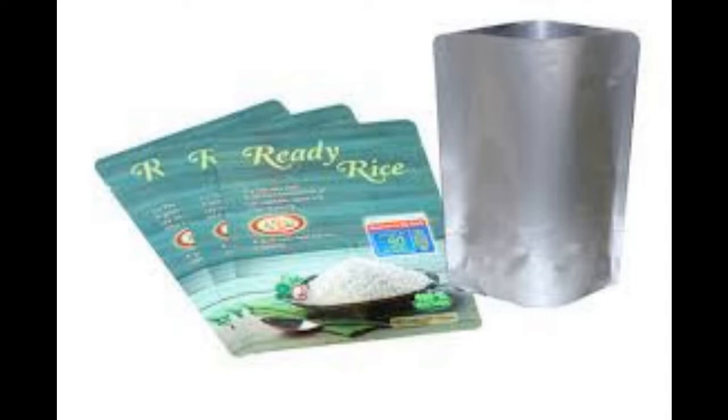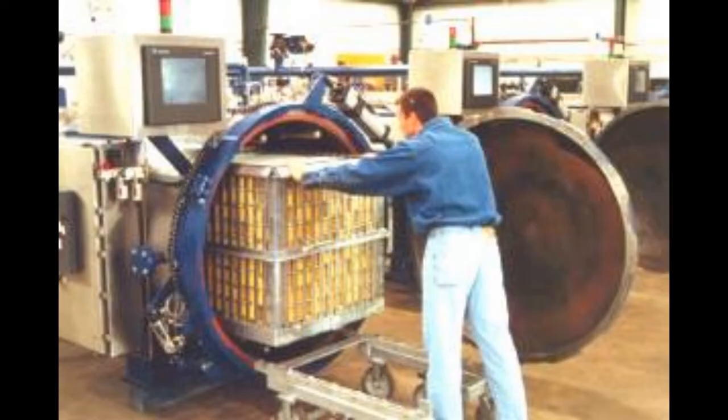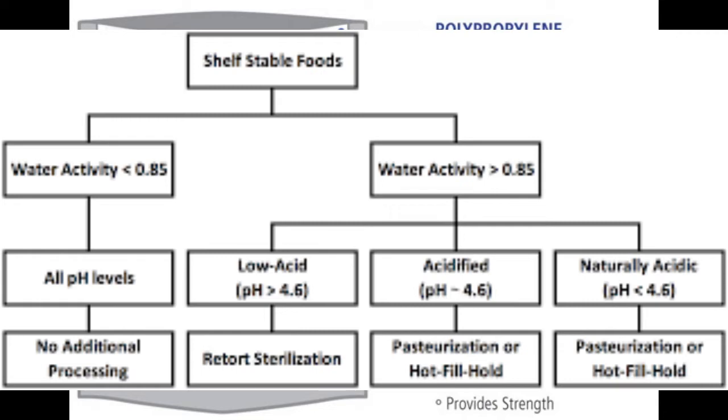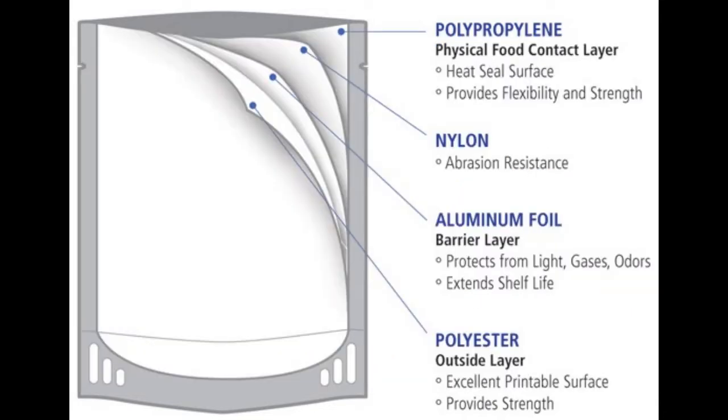Retortable flexible containers may be retort pouches or semi-rigid containers. The structure of laminate films varies depending on the application. Most pouches are either three or four-ply laminates, with an inner layer in contact with the food of polypropylene, a barrier layer of aluminium, EVOH, silicon oxide (SI-ox), or aluminium oxide (AL-ox), a polyamide (nylon) layer, and an outer polyester layer.